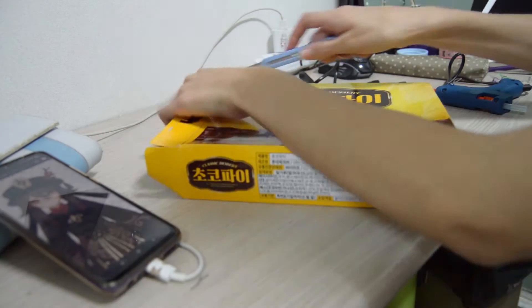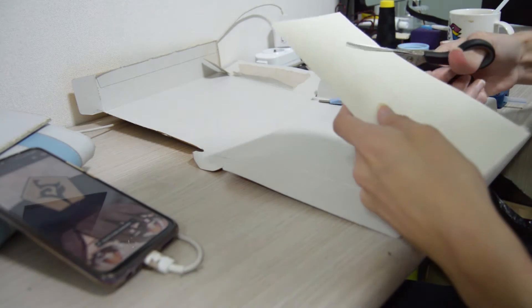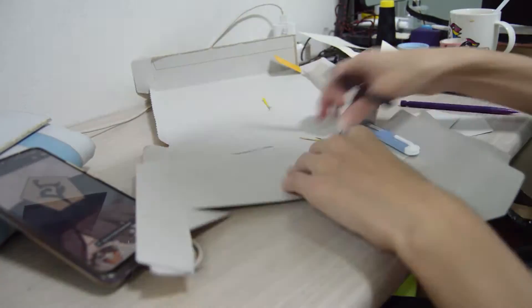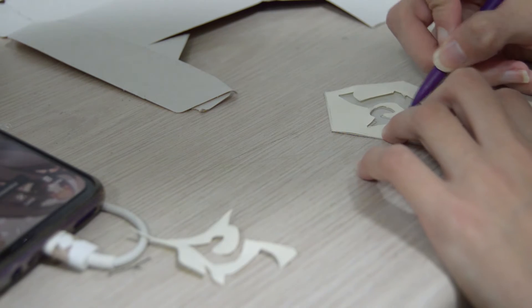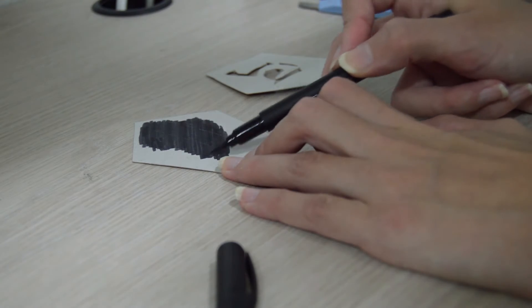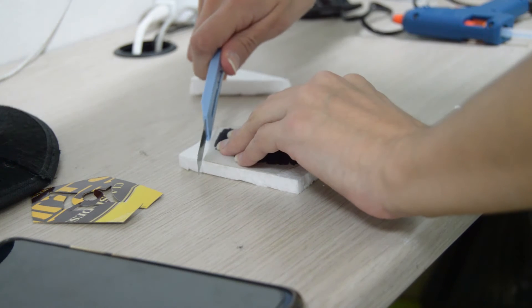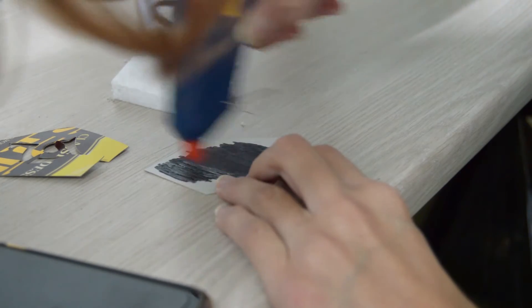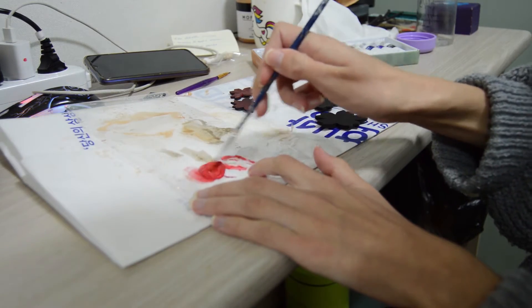I used cardboard and foam to make the charm thinner. I then used EVA foam later on, once I had already bought it, to make the flowers.